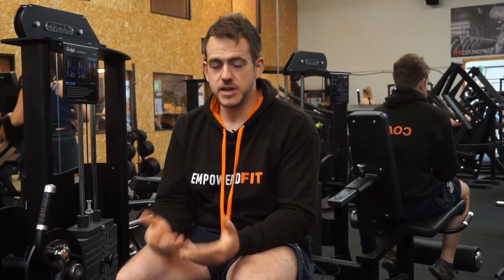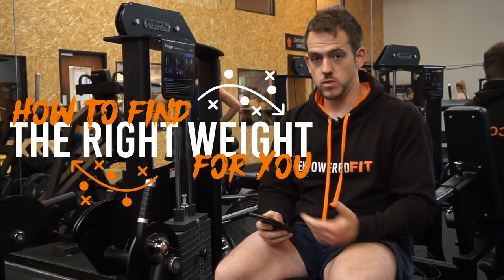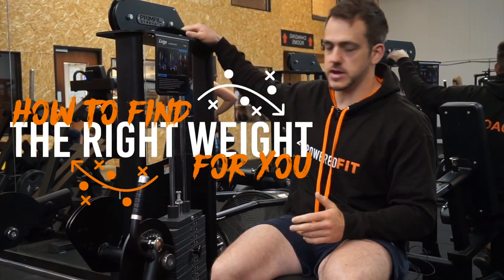This video is for a gym newbie — somebody who's never had a training plan before and they're wondering what to do. So they walk in the gym, they've got a training plan, they've been handed that over, and they think: how do I know what weight to start with? That's what this video is about.